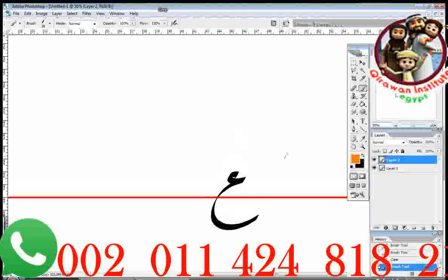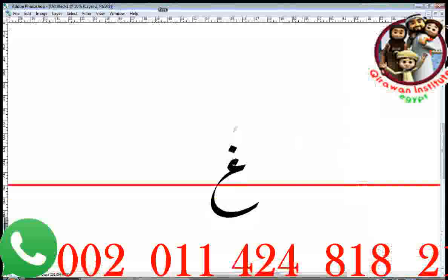Let's add the dot and pronounce it. It will be ra, ru, ri. And the name is Ghayn.